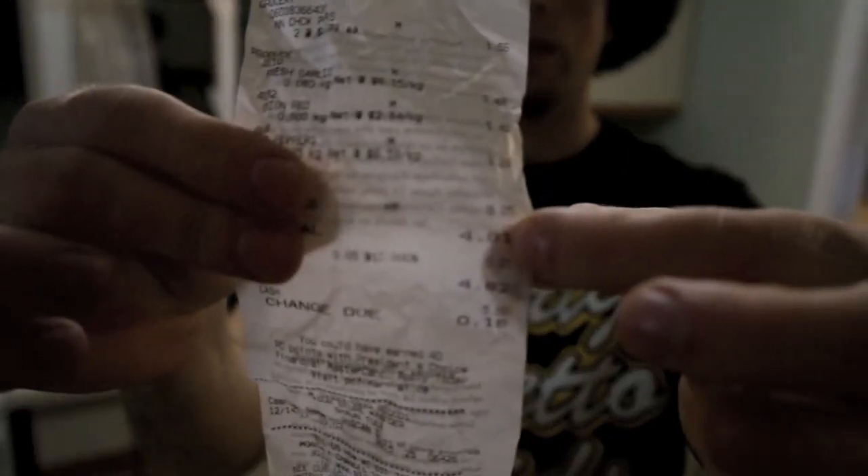You know you get the five dollar ones at the supermarket that are about that thick. This one was $4.82 at the superstore. Check that out — make your homemade hummus. Best way to go.